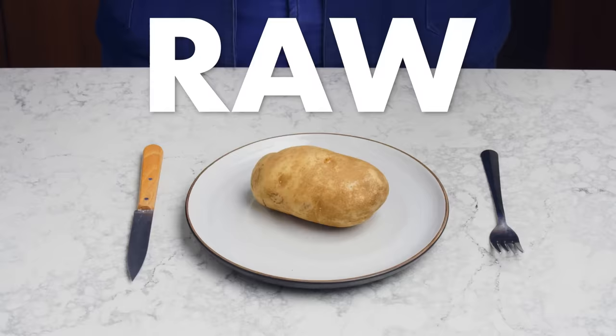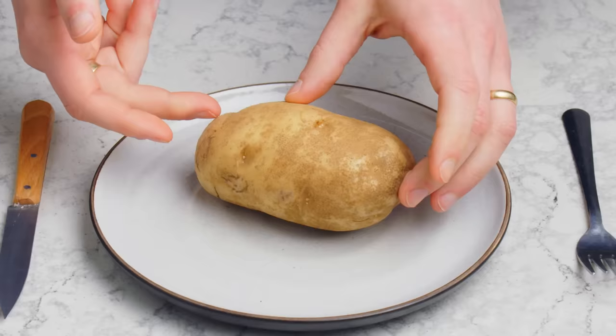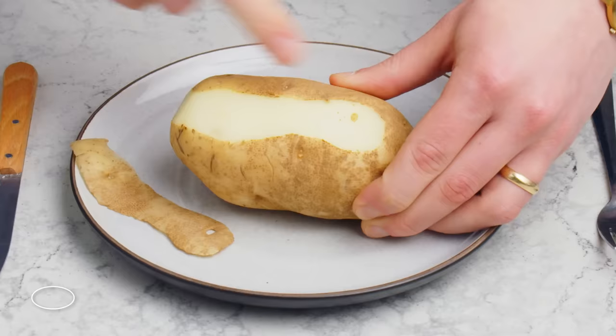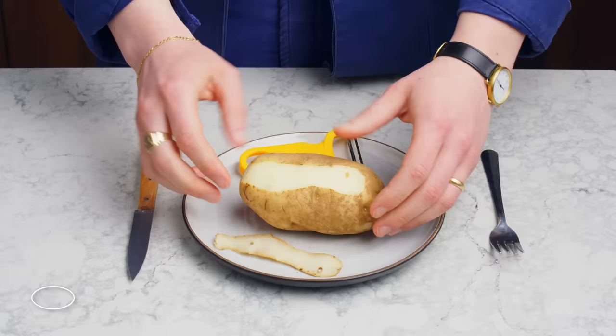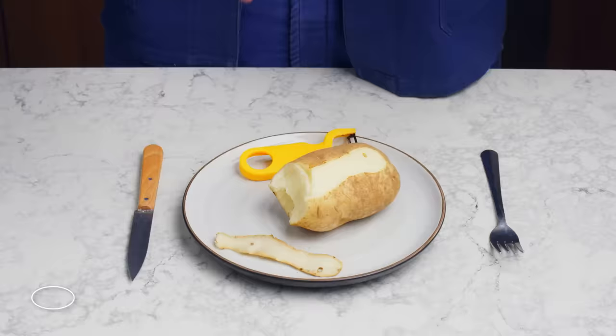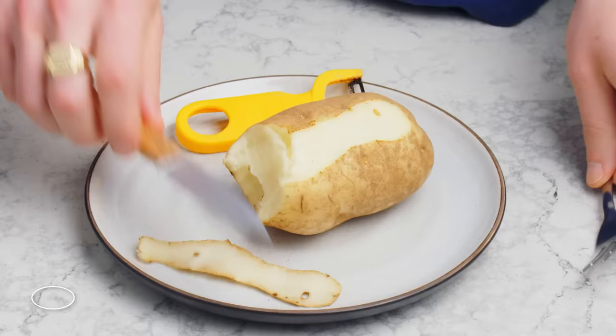Raw Potato. This is a russet — floury, high in starch, low in moisture, which makes it a really good storage potato. It's still got its skin on, which is thick, tough, and kind of leathery. When you remove the peel, the flesh is a nice, even white, very firm to the touch, very dense. We're gonna try to eat it like an apple. Oh my god, that is not good. It's incredibly crunchy, really dirty-tasting, really unpleasant. I do not recommend.